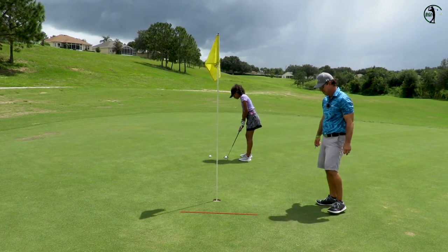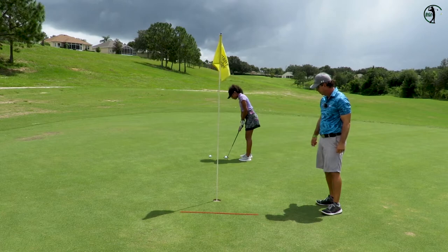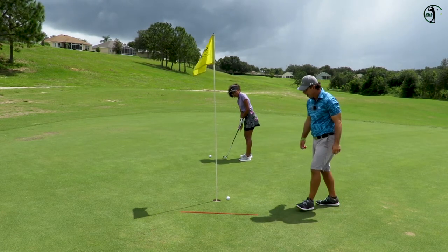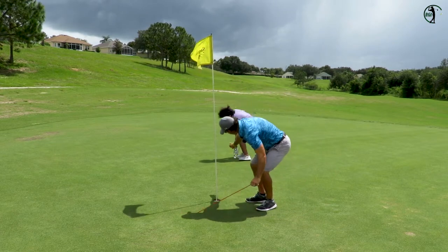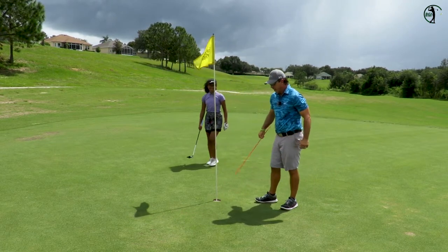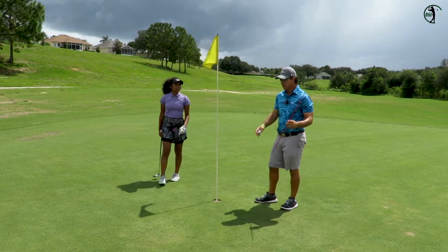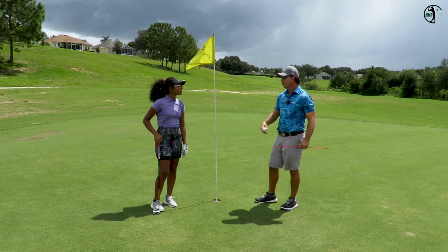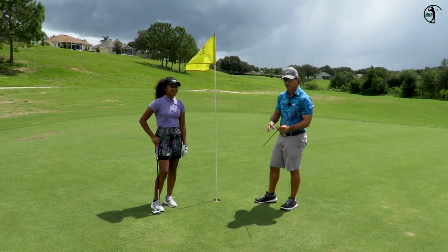Two in a row. If she gets three in a row we go back, but we could also do the other side — that was slightly into the grain. We could do down grain. And that way, when you go out on the course, you're feeling it. You've got to feel these grains.